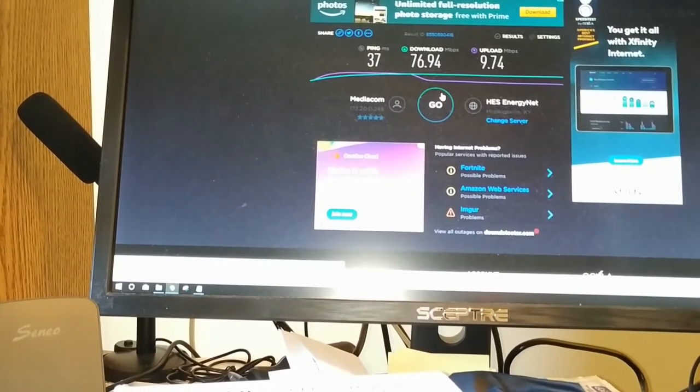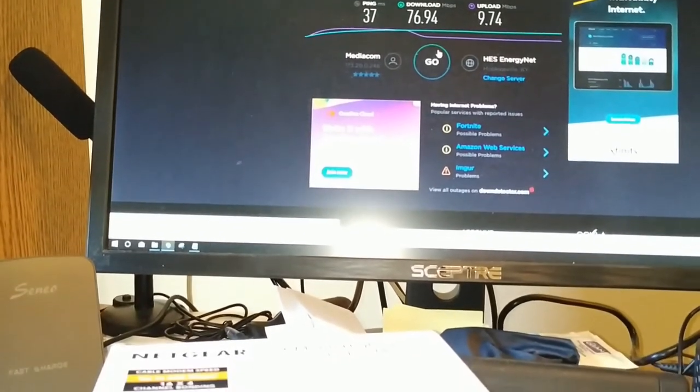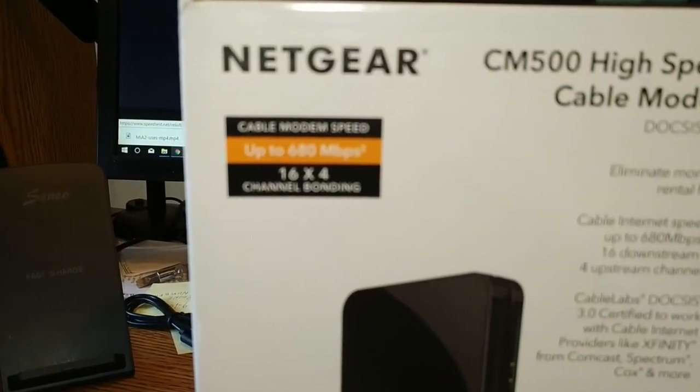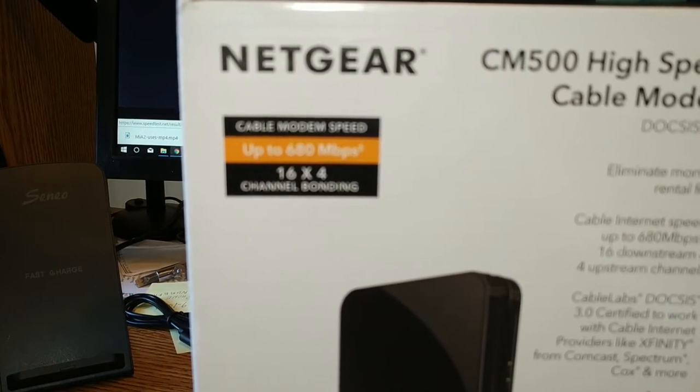76 down and 9.74 up, which isn't bad for a service that's guaranteed to produce, I believe, 60 meg down and 5.5 up.